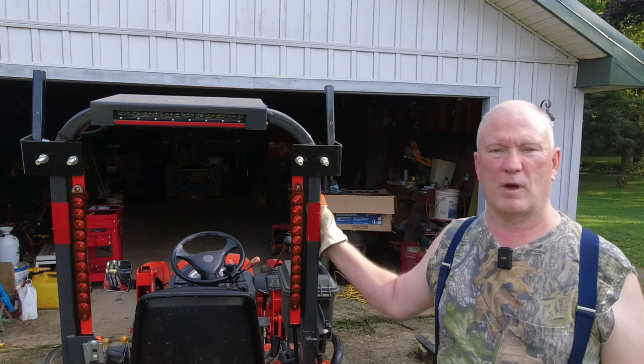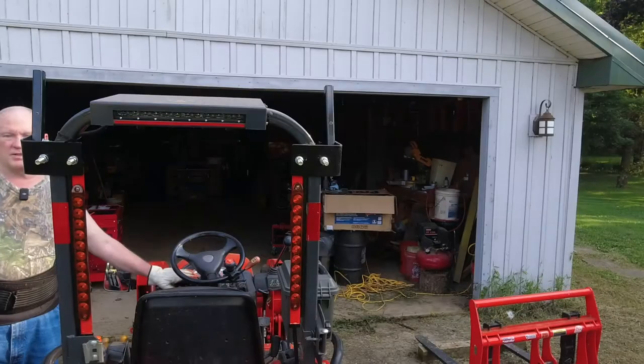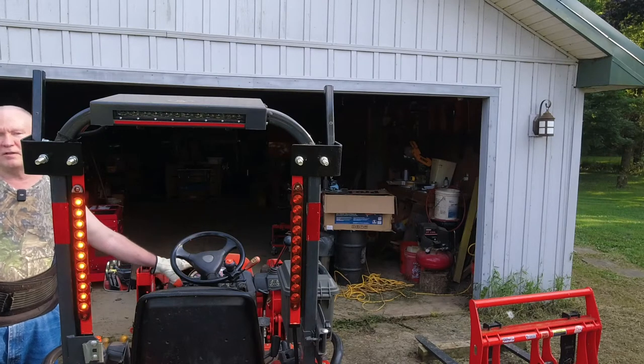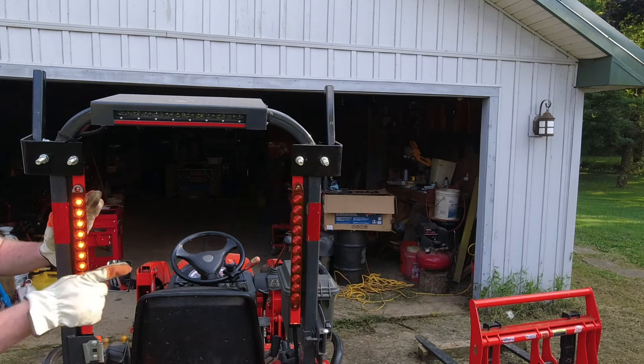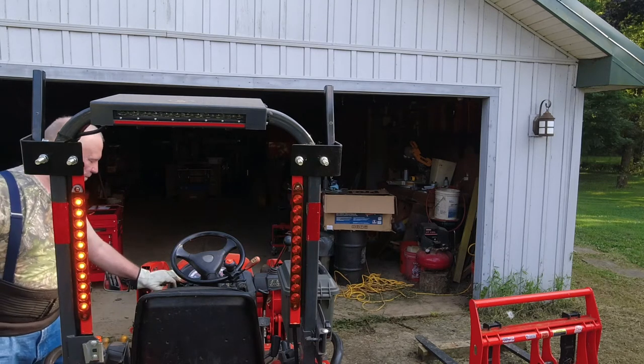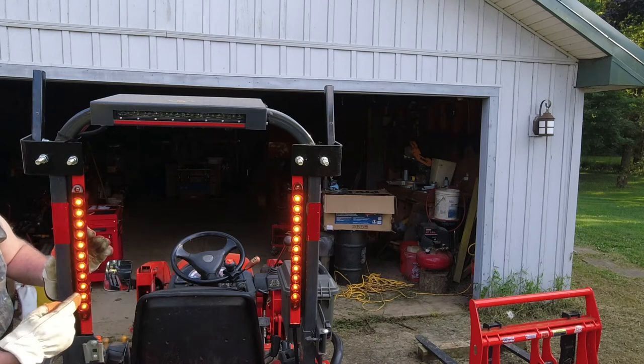Right now I have the four-way flashers on, and this is how they flash. I turn the flashers off and you can see one side turns on solid while the other side blinks. Same here — the other side solid, this side blinks.